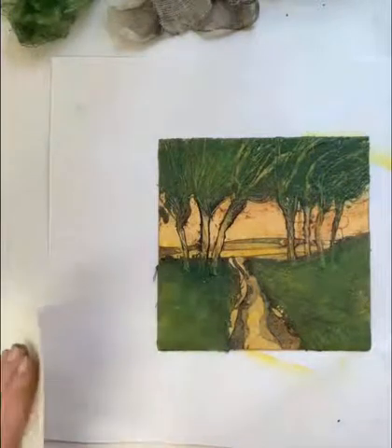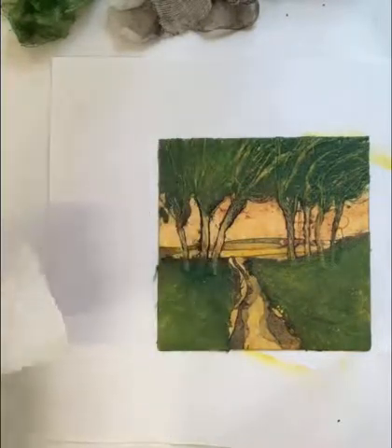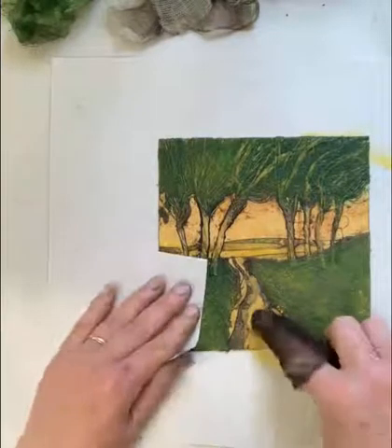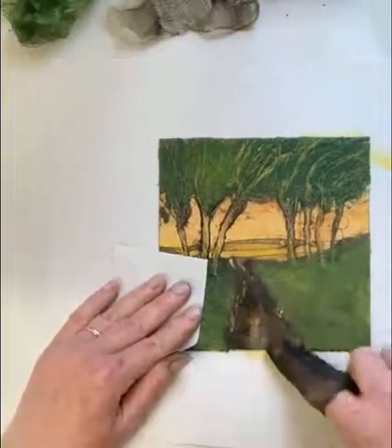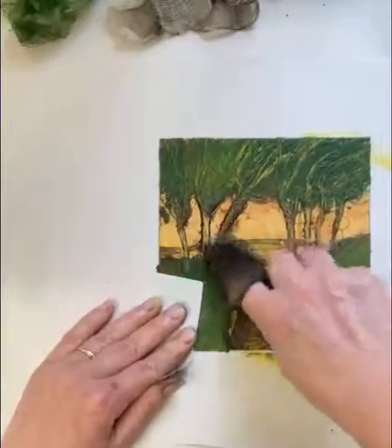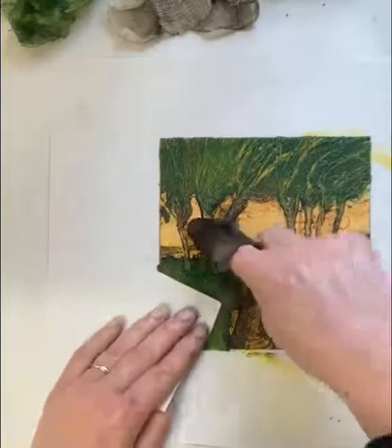Every time I ink up, I tend to use the same series of movements in the same direction and same order. It becomes a pattern, a habit, a sort of muscle memory. With this one, I know that I do the path in the sepia ink. One of the weird things about ink is that sepia is a dark brown, not the orange that we tend to think of from photographs.